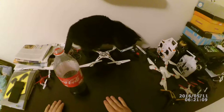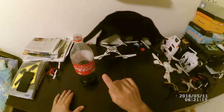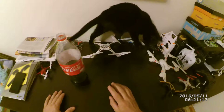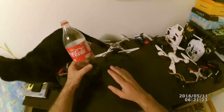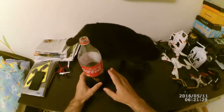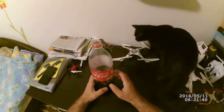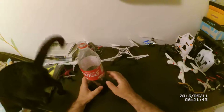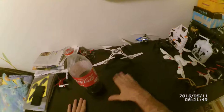Next week I'll show you how to put the stopper back in case you want to keep your Coca-Cola — like mine, you see, I have a little bit here. So if you want to keep the Coca-Cola for later, I'll show you how to put the stopper back. Until next week. Bye.